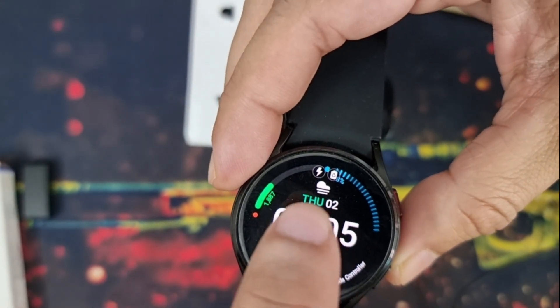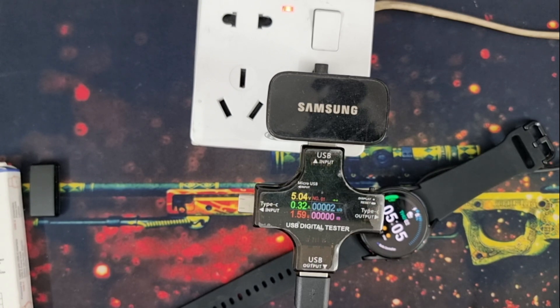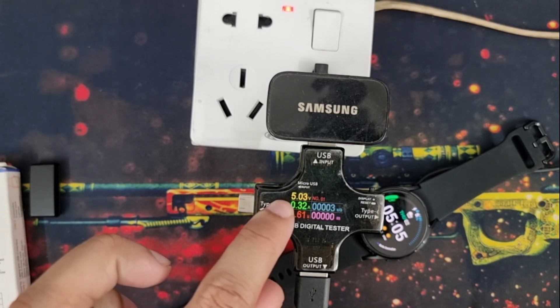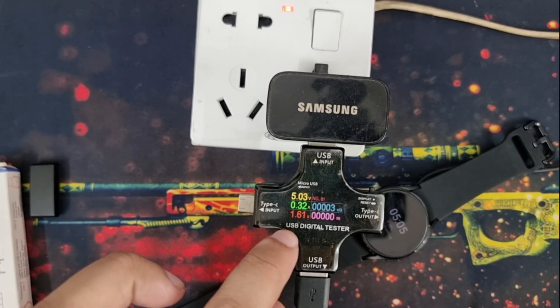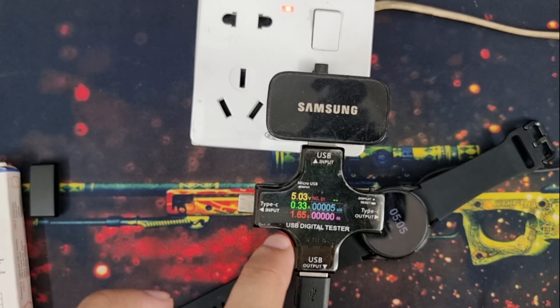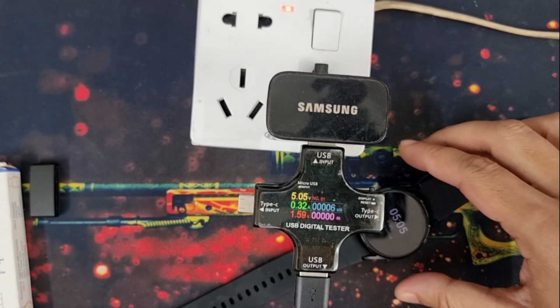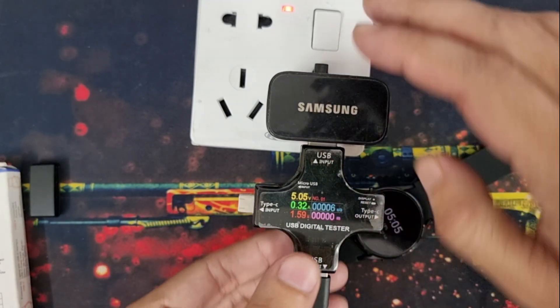My Galaxy Watch is charging — you can see the charging icon. I am turning off the display and waiting for it to turn off. The USB digital tester is showing me 5 volt, 0.3 ampere of current, and the total output is around 1.6 watt, which is way below the written 5 watt on the original charger. I am running this test for 15 more seconds to confirm the 1.6 watt value is stable. Okay, I think this is enough — I am disconnecting it.